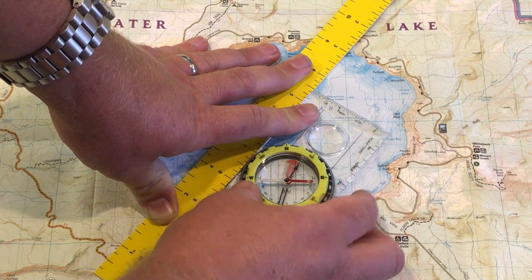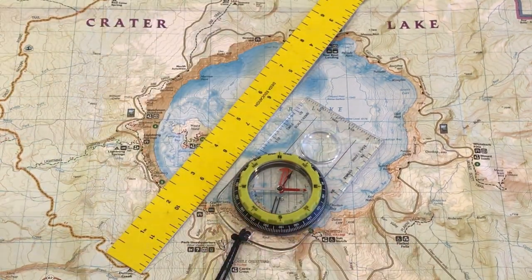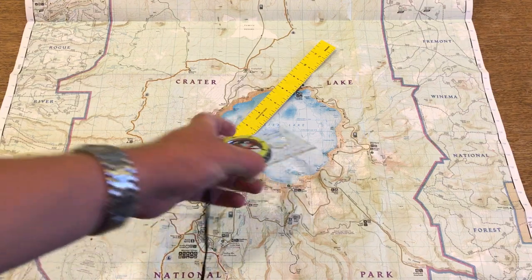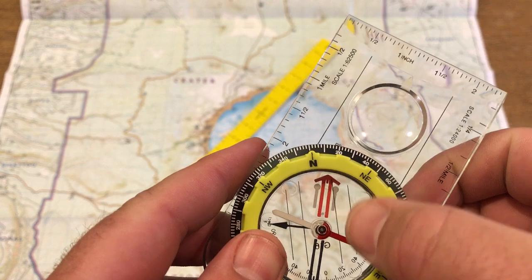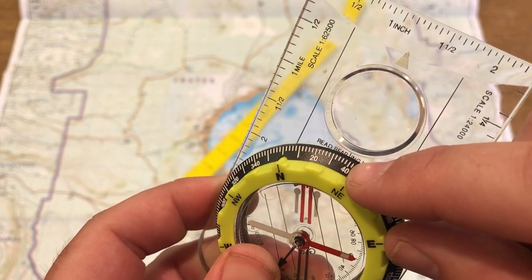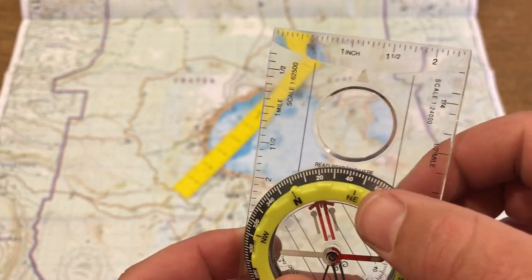So after you have that done, now you can just relax. You can take your hands off the map and let go of the compass, and the compass has actually recorded the information for you. Because as soon as you made those north-south lines parallel with the north-south lines on the map, it marked it down — it looks to me like 38 degrees, or almost northeast.